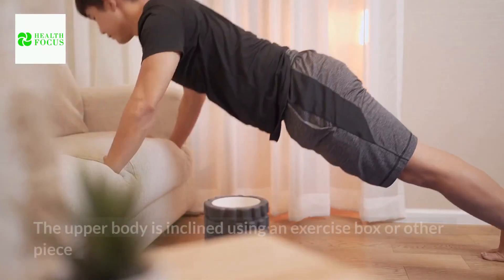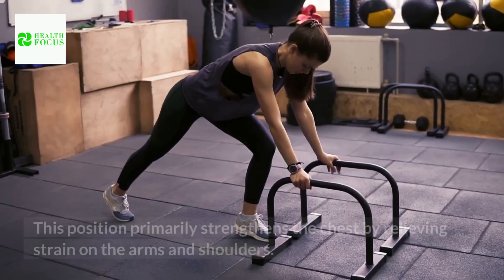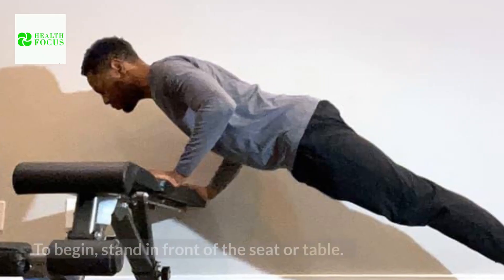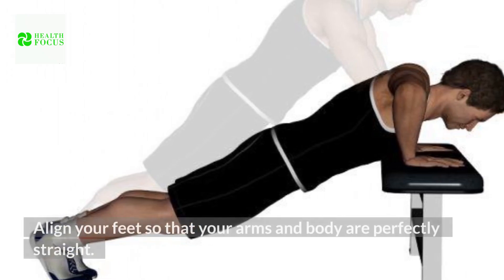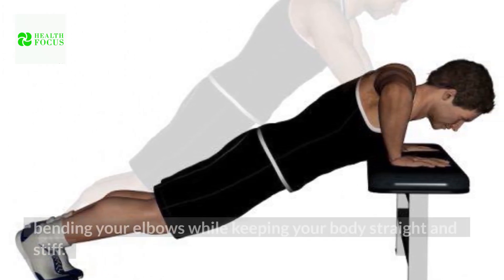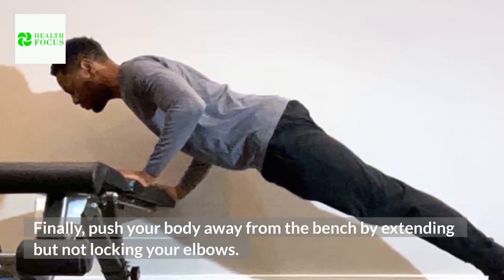5. Incline Push-Ups. The upper body is inclined using an exercise box or other piece of equipment in an elevated version of a normal push-up. This position primarily strengthens the chest by relieving strain on the arms and shoulders. How to do it: To begin, stand in front of the seat or table. Align your feet so that your arms and body are perfectly straight. Then, as you inhale, slowly lower your chest to the edge by bending your elbows while keeping your body straight and stiff. Finally, push your body away from the bench by extending but not locking your elbows.